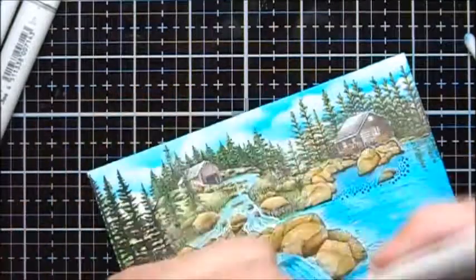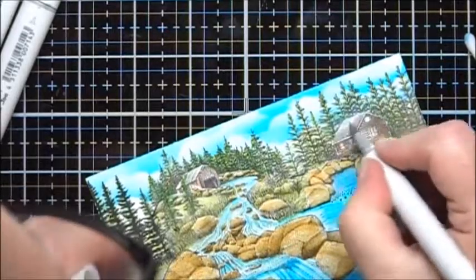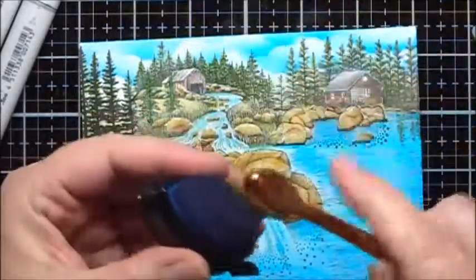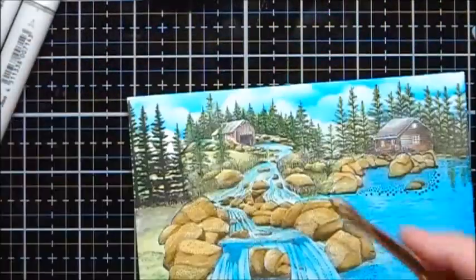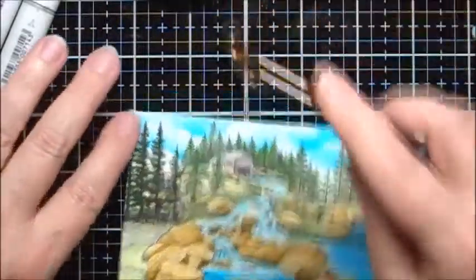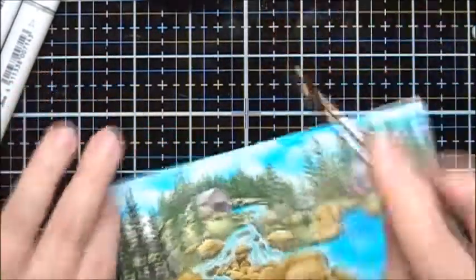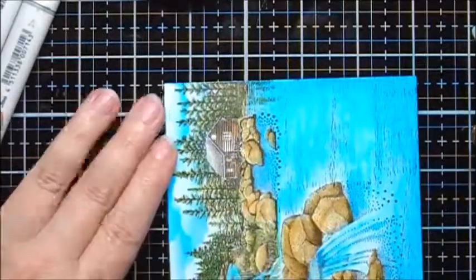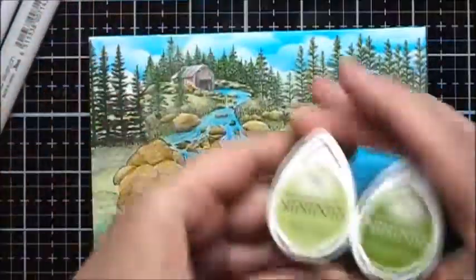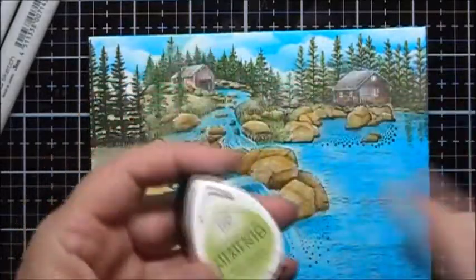Then I'll take my T1 marker and just try and color over that a bit. I'm going to add some more Memento Bahama Blue. I'm going to take my smallest skinny brush and add some of the Bahama Blue to the water. For the grassy area, I'm going to put on some New Sprout and Bamboo Leaves, and I'll start with the New Sprout.